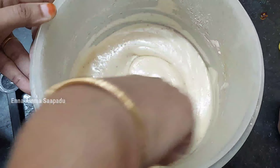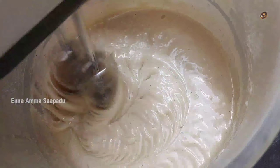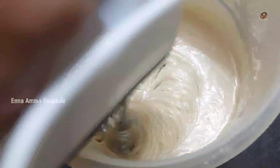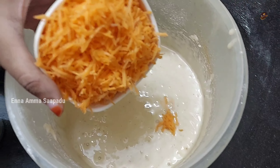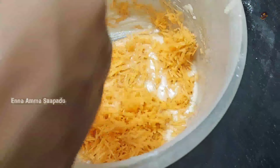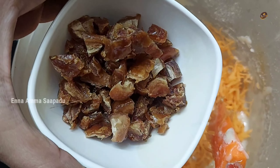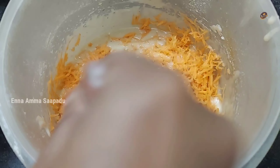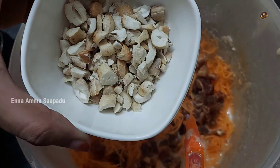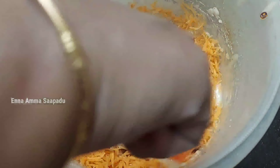Add 1 cup of carrot. Add 1 tablespoon of essence and 2 cups of the dates and nuts. Mix it well.